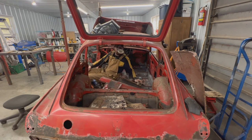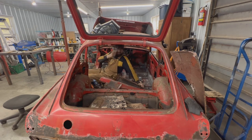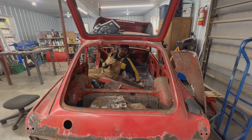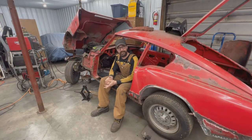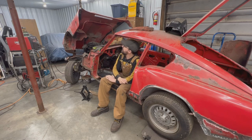Hey guys, sometimes I forget how small these cars are. Let's go outside and talk. Welcome to another episode of 1966 Rusty Beauty, our GT6.